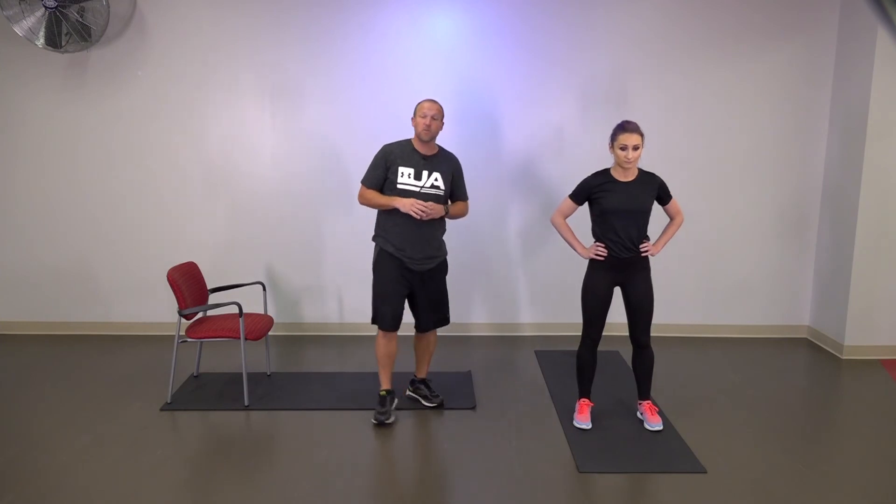We're going to go through 10 minutes. If you want to do more than 10 minutes, you can either repeat this set or you can fill in your own exercises. So we're going to start off with some squats. I'm going to be doing squats from the chair; Elena's going to be doing regular squats.